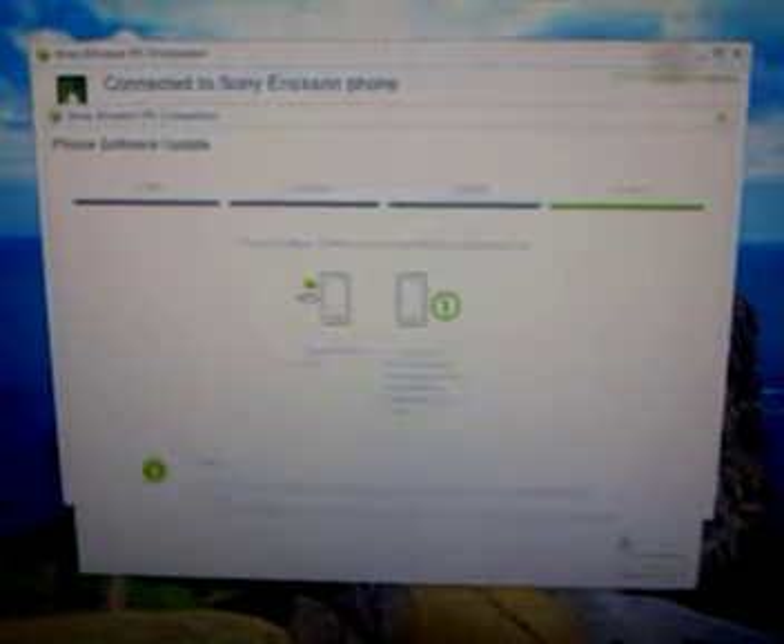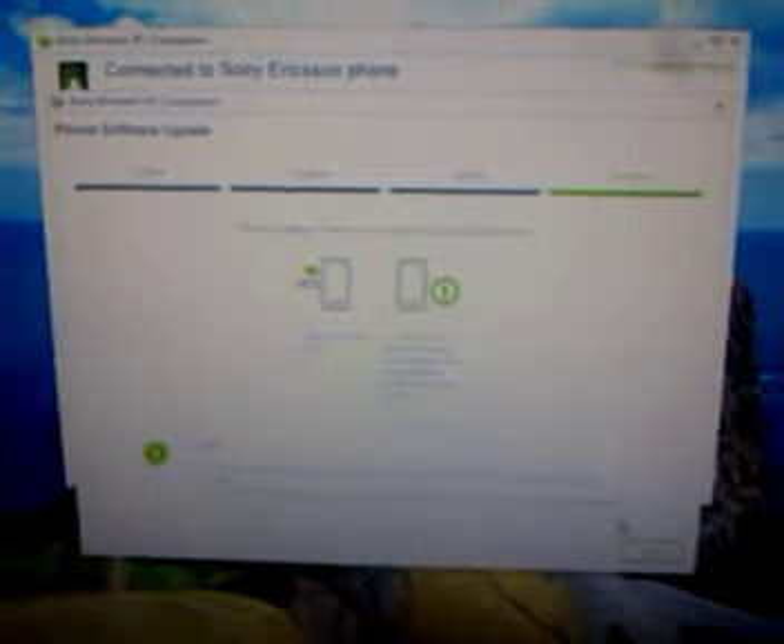Okay, so now it's done and it will basically tell you that you can now disconnect the phone and you can turn it on. So here we are — just clicking on my phone to turn it on.